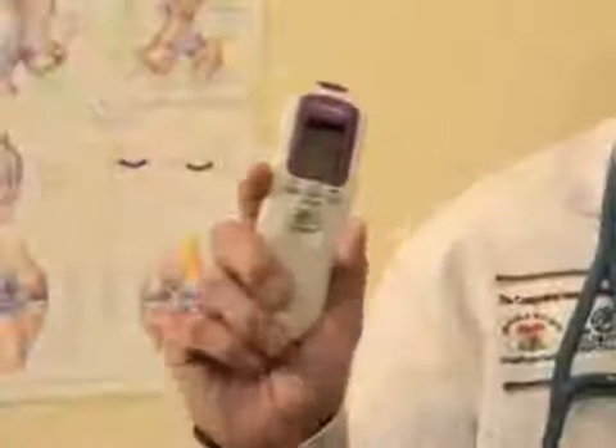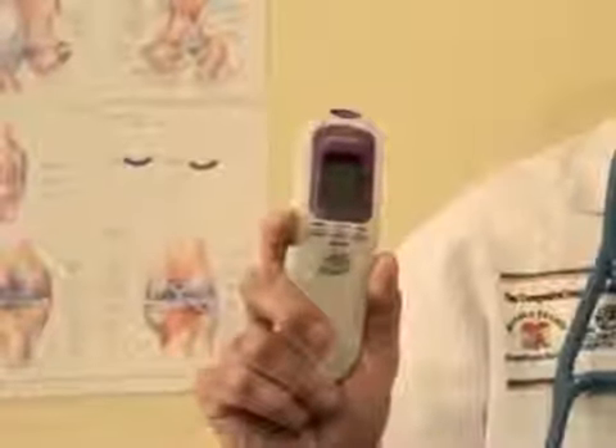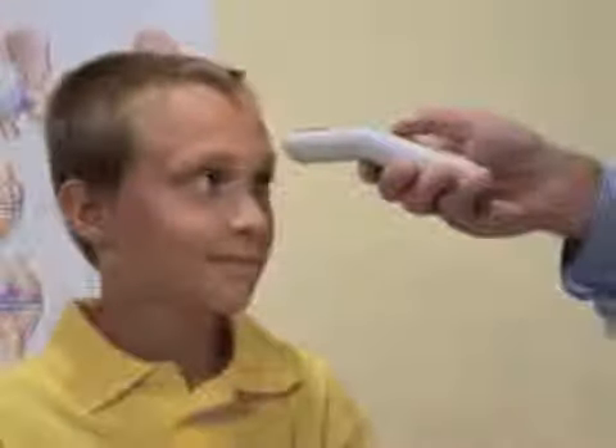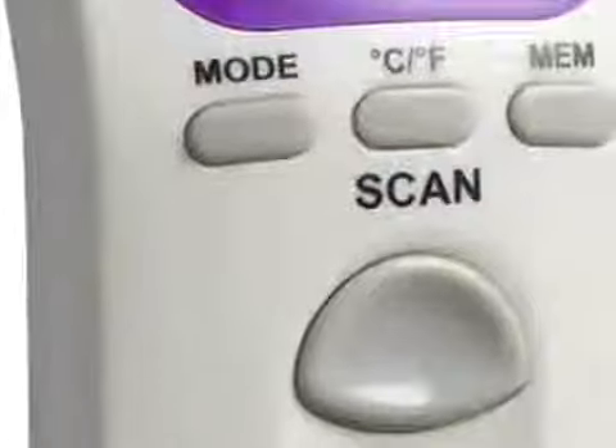The advanced proprietary algorithm of the Veritemp is designed to take temperature readings from the forehead. To use, place the Veritemp about three finger lengths away from the patient's forehead and click the scan button. Body temperature is read instantly.